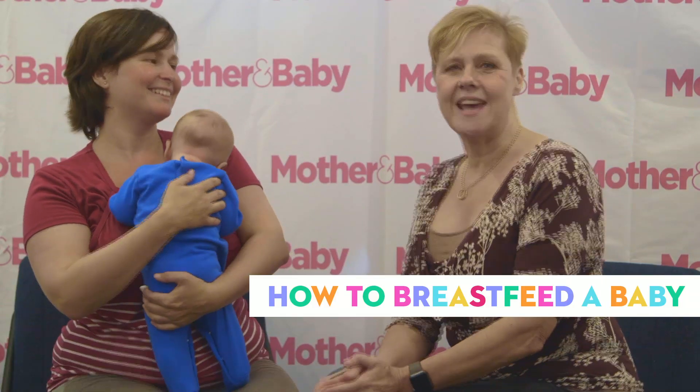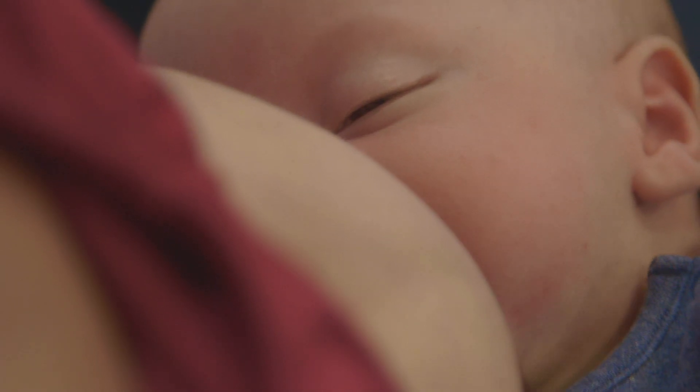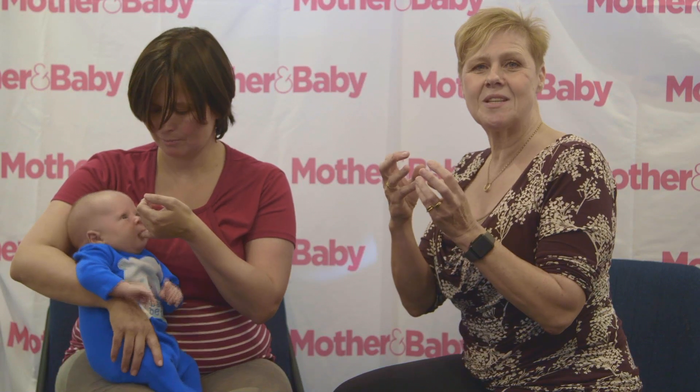What we're going to look at today is how we really get babies on the boob. From newborn, you're going to notice that your little one has certain reflexes that kick in, and it's really useful to understand these reflexes because it can help you when you come to bring your baby in to suck on.